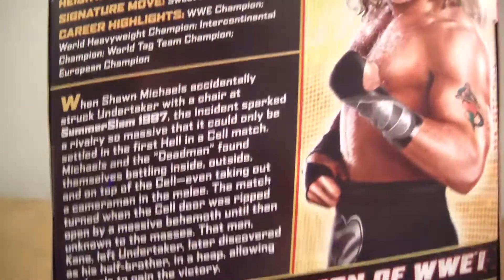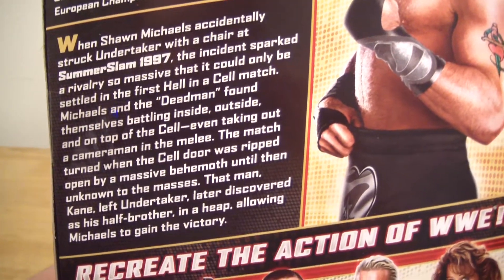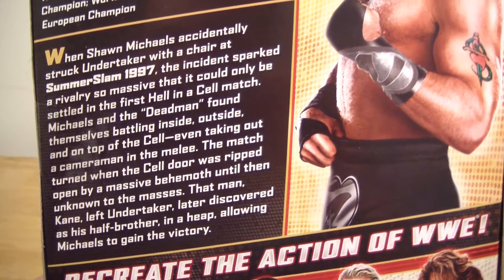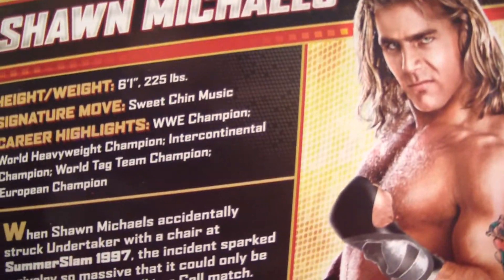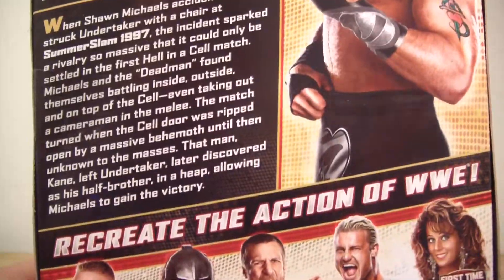But here is the short, very summarized bio of what this figure is based off of, which is the Hell in the Cell match. Sorry for the shaky cam here. But there it is — those are his stats, and they left out a lot more about him.